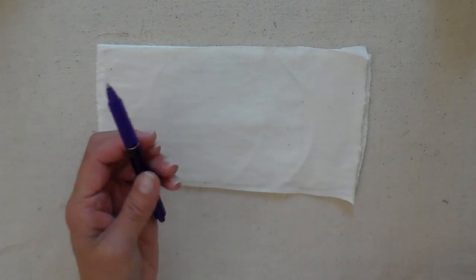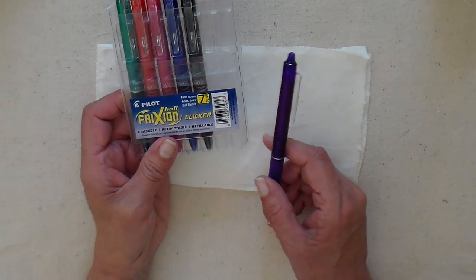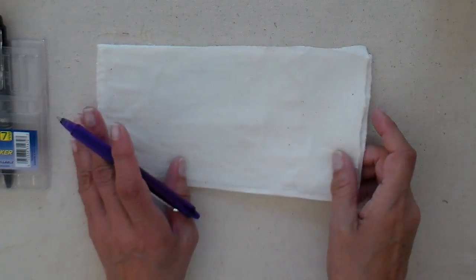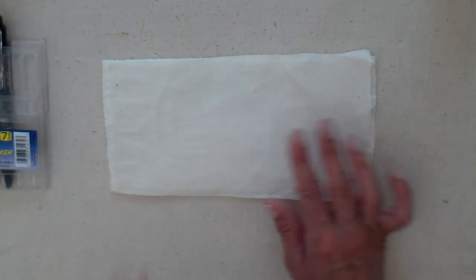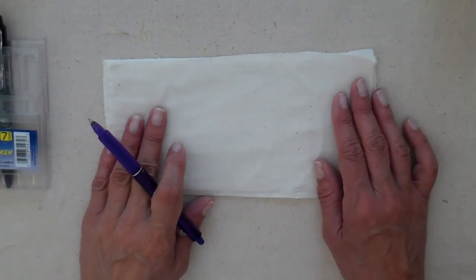I do like using the Pilot Friction pens for this. I've gone over this before on my channel, but these are not recommended for fabrics, so always test. I have not had any problems with muslin — it doesn't leave any residue with lighter weight or lighter colored fabrics.